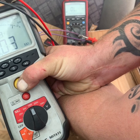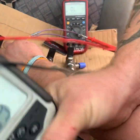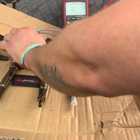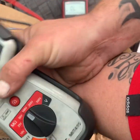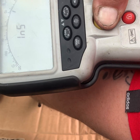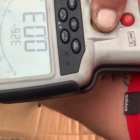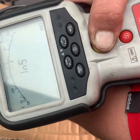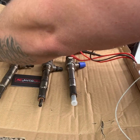Again, that's the same sort of value — 31, 32 volts. So that's also a fail. 32 volts again — press that one again just so you can see that we're not blagging this. And then finally onto the end injector.